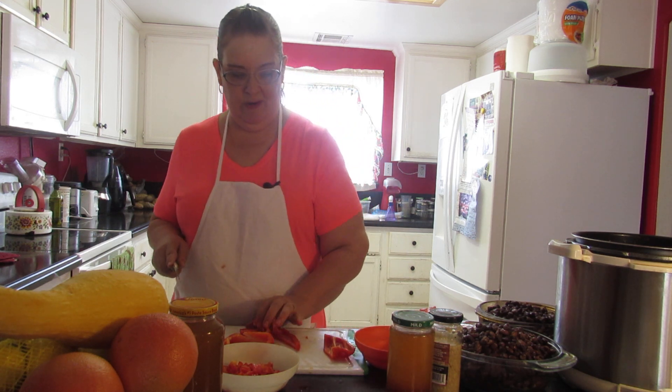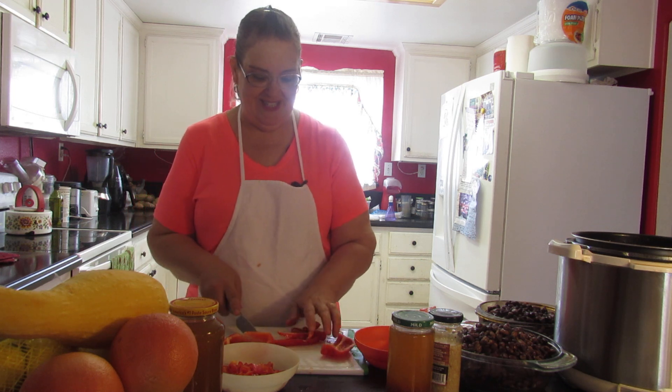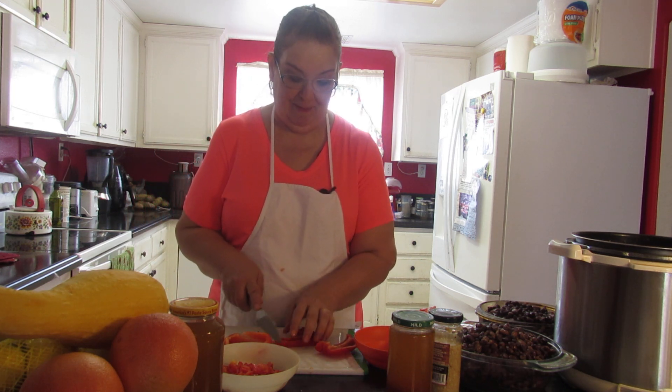I cut the onion ahead of time because I hate cutting onions on camera — my eyes water and I end up sniffling.